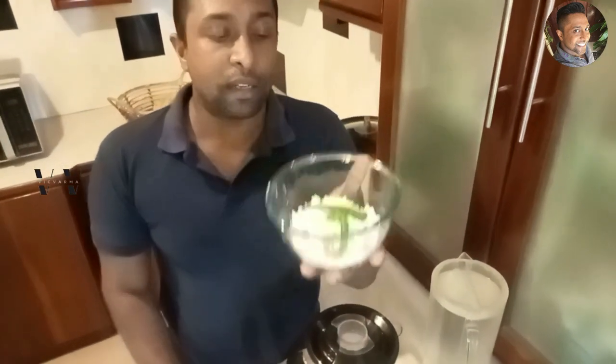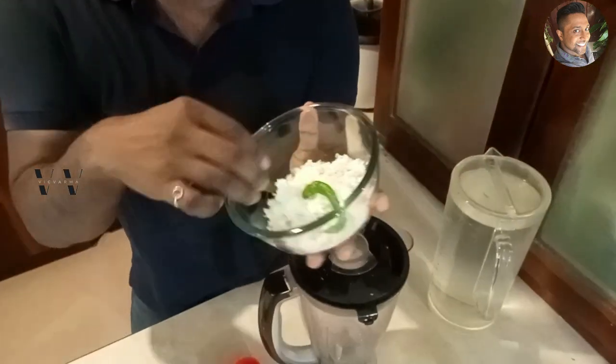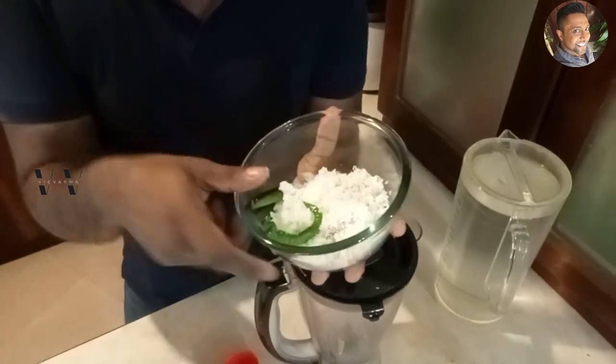Then you need half a cup — about 100 grams of freshly grated coconut, two green chillies, half a teaspoon of cumin powder, and some curd.